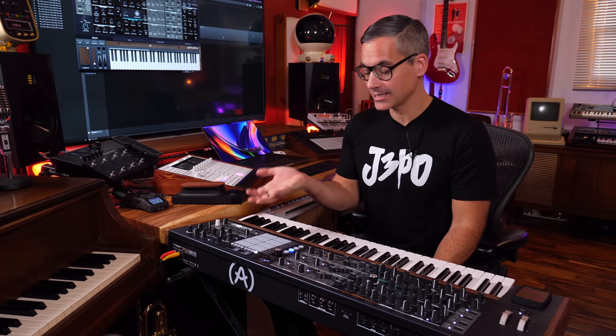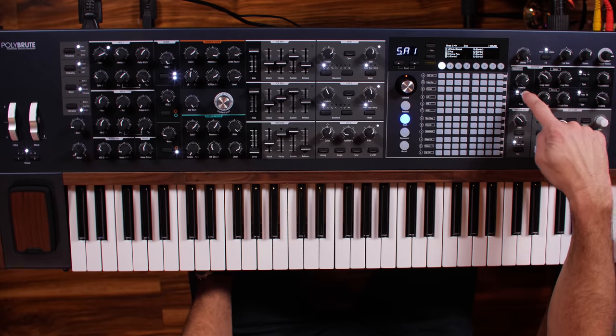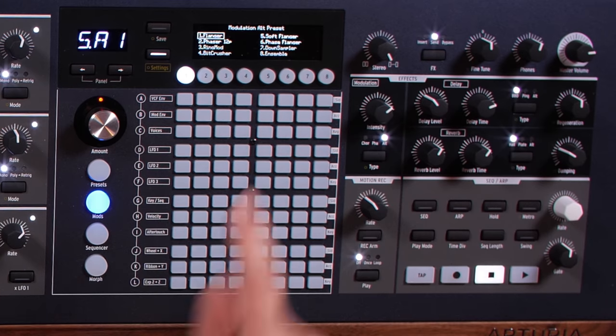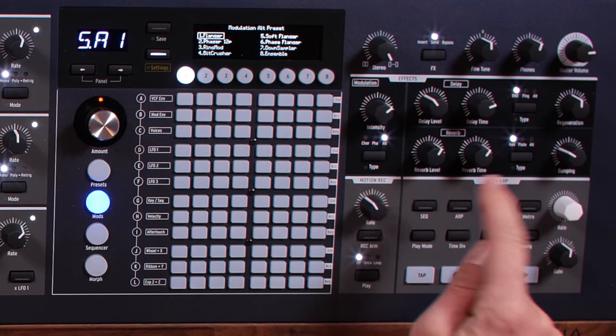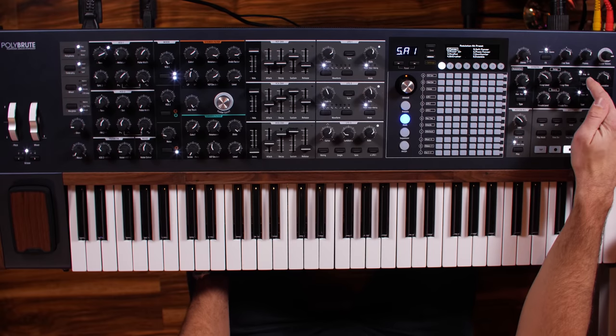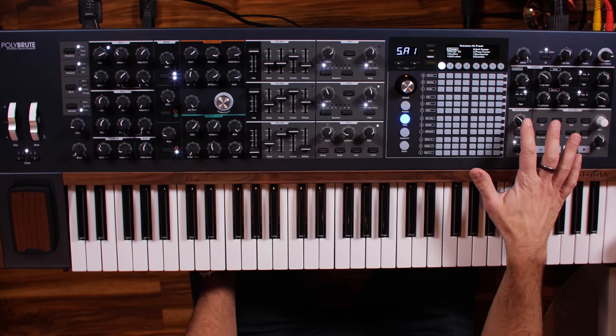Once you get your brain around a few of these little settings, it's super intuitive how to change every other control on this device and dig into the deep settings. Over on the right-hand side we've got the effects section — modulation like chorus and phaser, and if you hit Alternate you get a whole bunch of alternate presets like flangers, ring modulators, bit crushers, and a new ensemble that just came out in a recent firmware update. Then over here we've got the reverb and delay section with different types of delay and reverb — beautiful sounds.